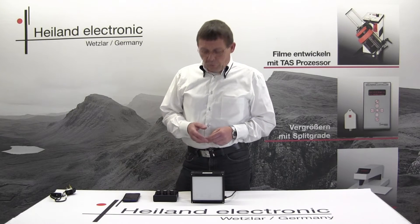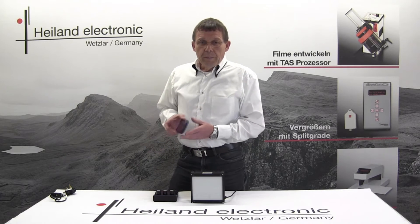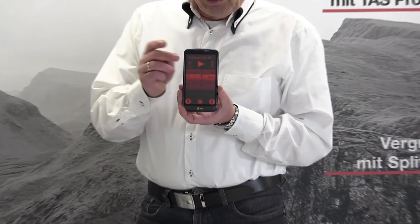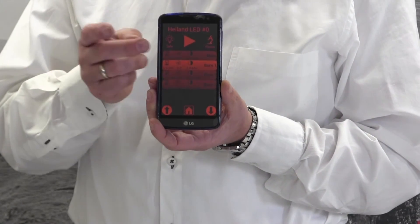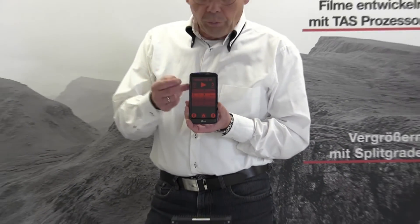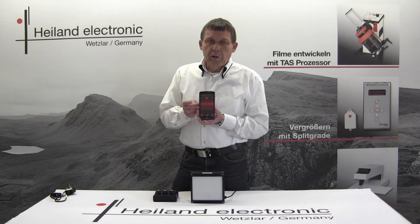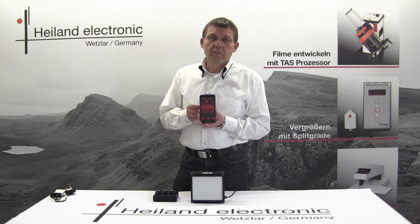Also available for the classic control unit is an option via an app on a smartphone or tablet. That app enables you to select all functions directly from the smartphone — whether you like to switch on red or white light, set various exposures, or control the exposure times.